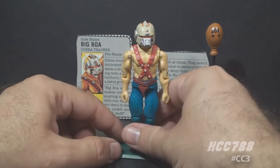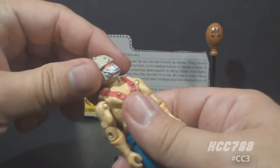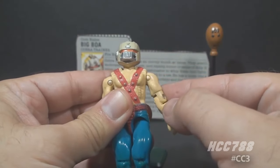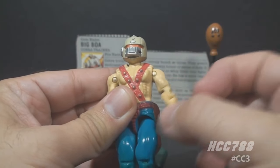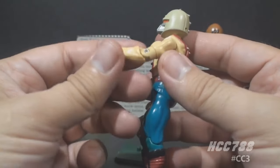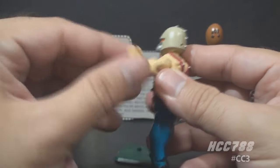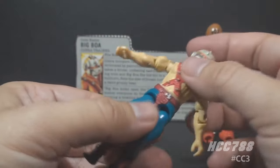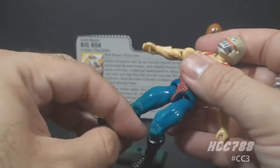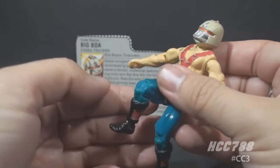Let's take a look at the articulation on Big Boa. He had the articulation that was standard for G.I. Joe figures by 1987, meaning he could turn his head from left to right and look up and down. He could swing his arm up at the shoulder and swivel all the way around, though the shoulder articulation is somewhat hindered by the extra-muscled sculpting on the arm. He had a hinge at the elbow allowing about 90 degrees of bend, and a swivel at the bicep. The figure was held together with a rubber O-ring that allowed torso movement. He could move his legs apart, bend at the hip about 90 degrees, and bend at the knee about 90 degrees.